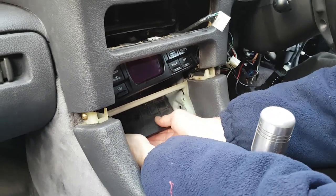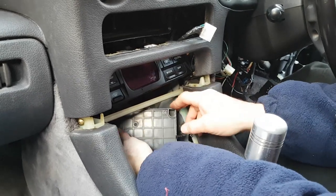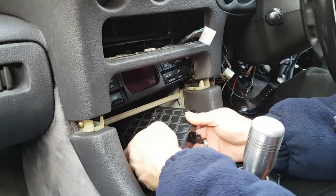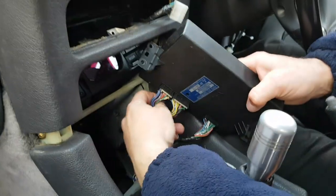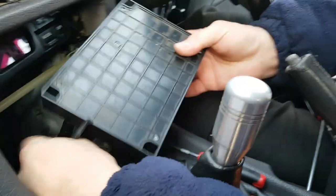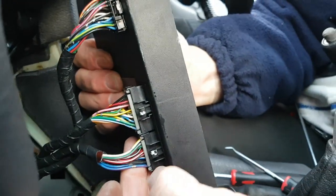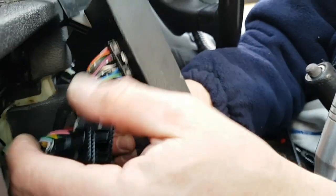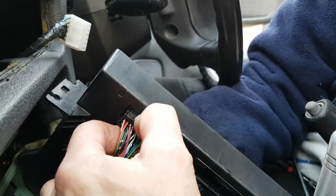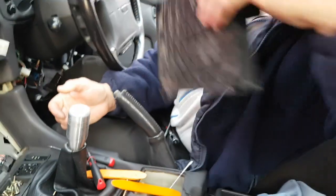By just working it around you'll see that there's just enough gap to get it through. You've still got those three wires attached. They're held on the same as the other plugs with little tags - you might have to do this a little bit blind. Just press on the tag, pull the cable out, and put that to one side.